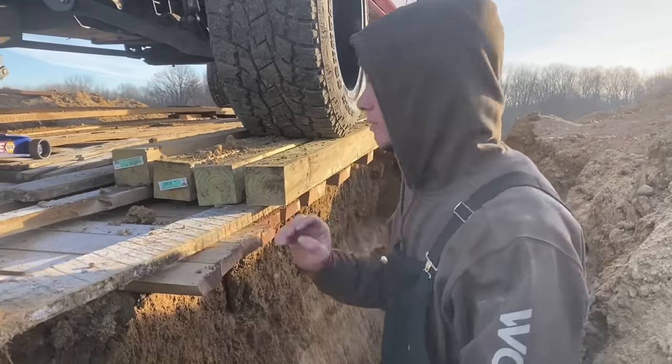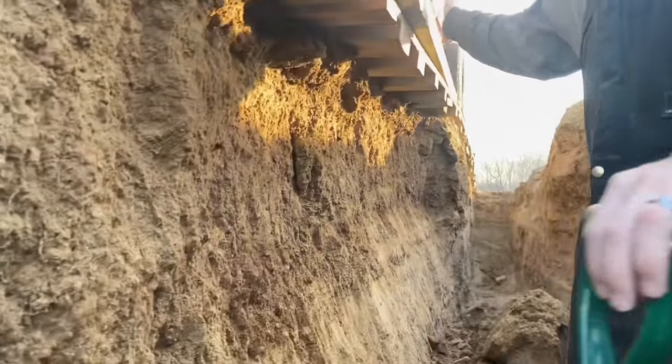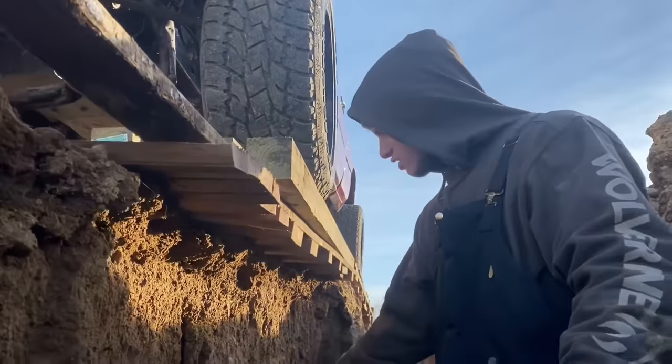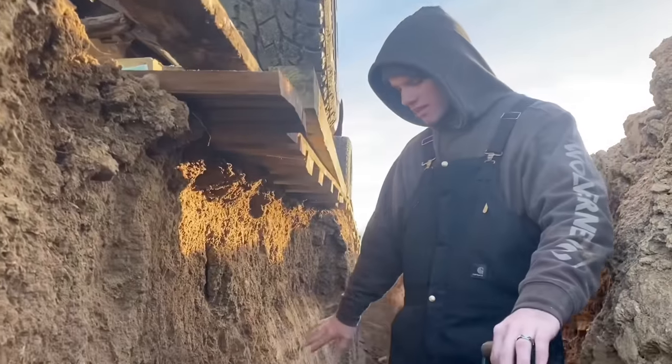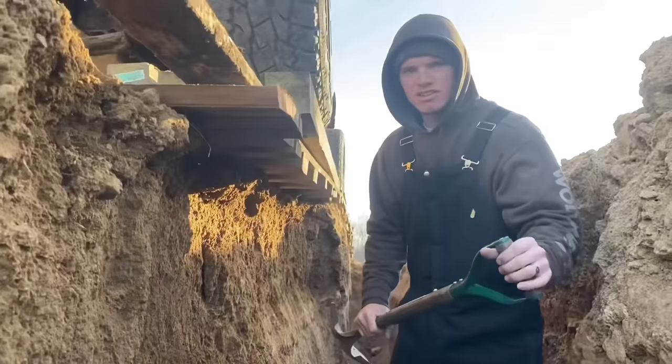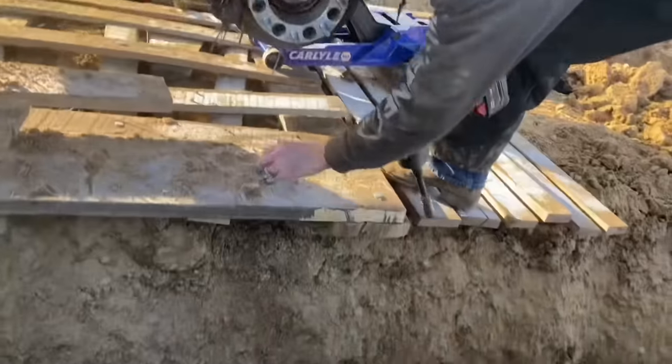Safety first on this channel - always remember a setup like this is extremely dangerous. You have like 10,000 pounds above your head supported by a fine layer of gravel. So you never want to dig away at the foundation - unless they need pictures for Instagram, like me digging away at this. Far-from-stock spacers supporting this project.